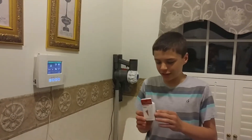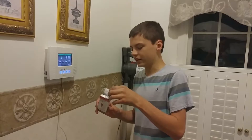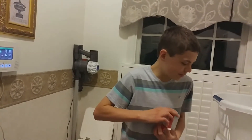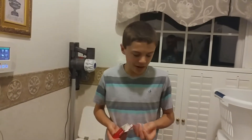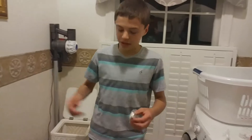Hey guys, today I will be doing an installation of a Honeywell 5800 Mini wireless door/window contact. It's a new, just recently released contact that Honeywell has made. We are going to be setting it up on a window today, and I will show you how to set it up and program it into your system.